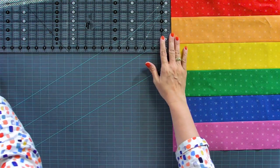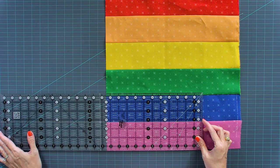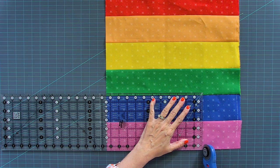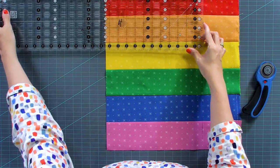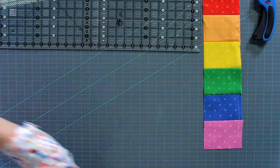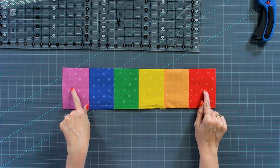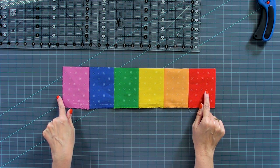Your next cut is 11 and a half inches — do that same thing, lining up 11 and a half on the ruler and checking the seam. This will be number six. The remaining piece you do not need, so you can throw it away, or cut it and sew it into your backing if you wanted to save it and use it for something else.